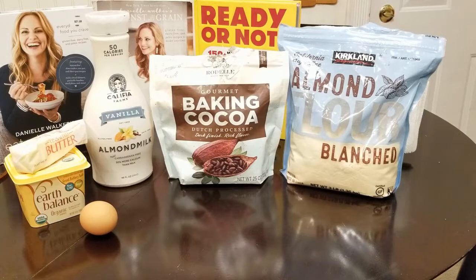I also enjoy the vanilla almond milk from the Califia brand — it's a really tasty brand, only 50 calories. It comes in unsweetened, regular, and vanilla. That was the difference as opposed to water; I used a half cup of almond milk in the mix.